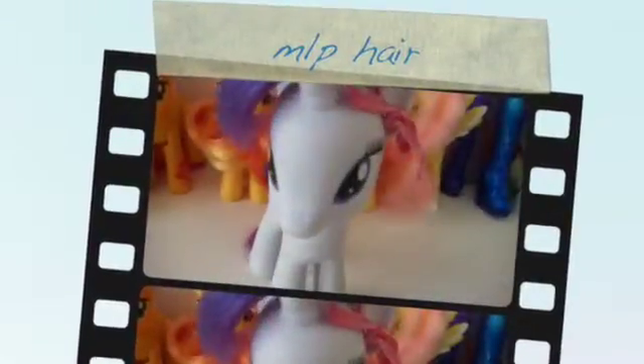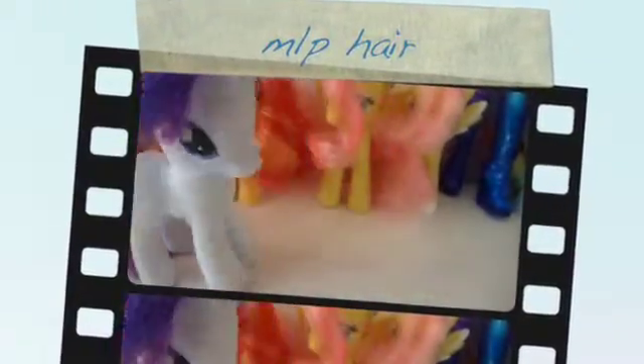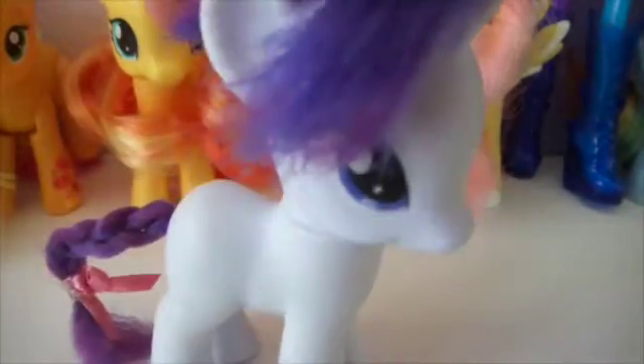Hi everybody! Today I'm going to be telling you how I did all my My Little Pummies.